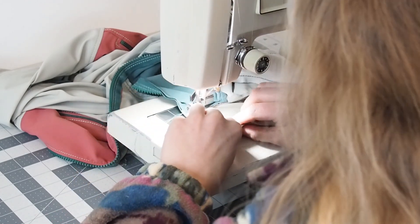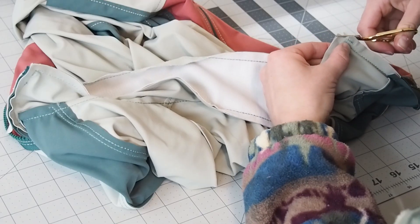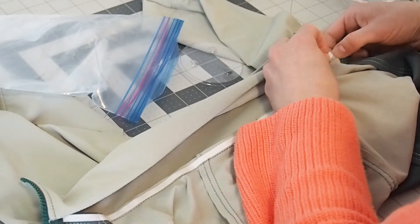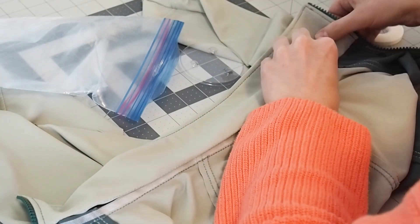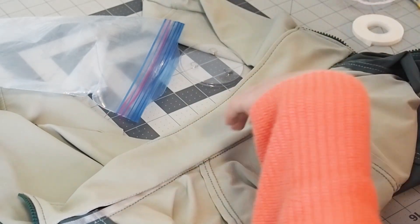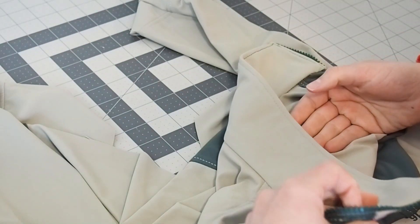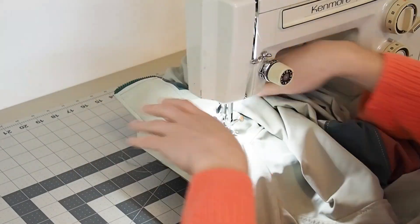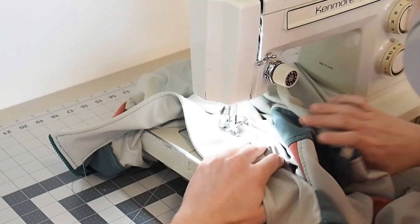Once the two collar pieces are sewn together, clip the corners to reduce seam allowance bulk before turning out to the right side. On the inside of the jacket you'll have the collar piece with that one-centimeter guide stitch — turn the seam allowance under, tucking in the raw edge so it's enclosed, and stitch in place. You could stitch in the ditch or hand stitch, but I wasn't getting a neat finish with the stretchy fabric so I decided to pin it and top stitch from the right side, and I was happy with that finish.